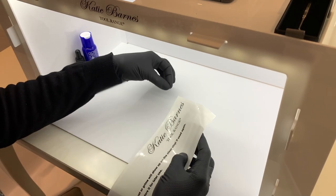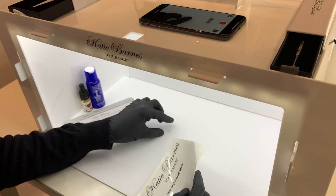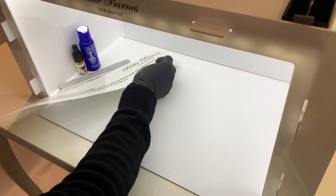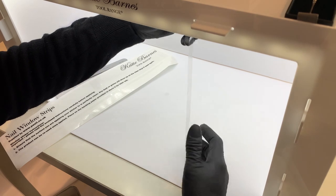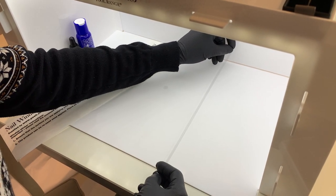The film guide markers keep you in shot and your work equipment out of shot at all times. These come on a backing paper and are reusable and removable, allowing you to choose when and where you use them. These KB Glow filming guides are non-reflective and can be seen by the operator but do not show up in the video.